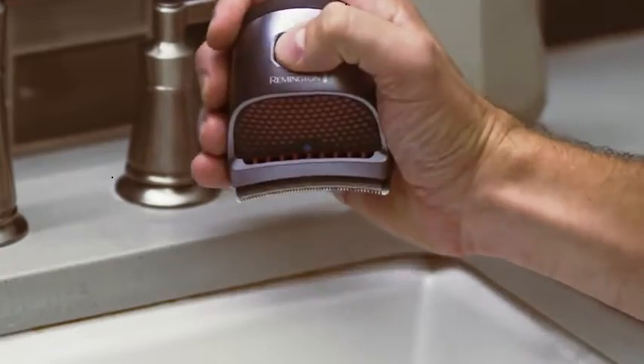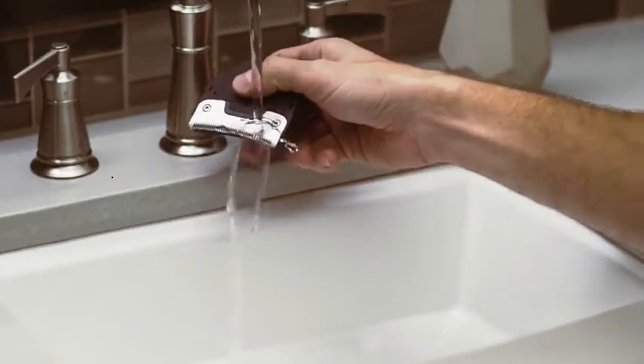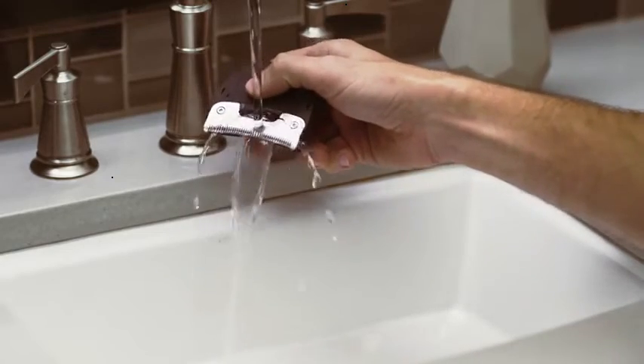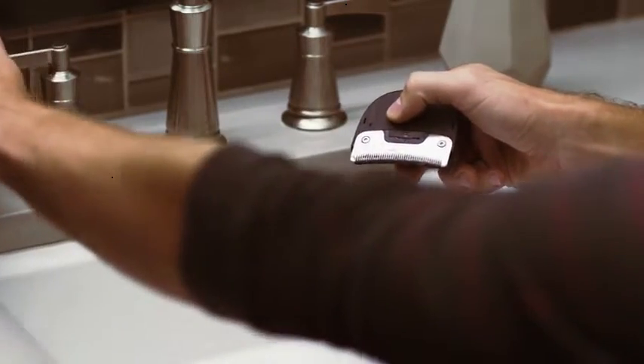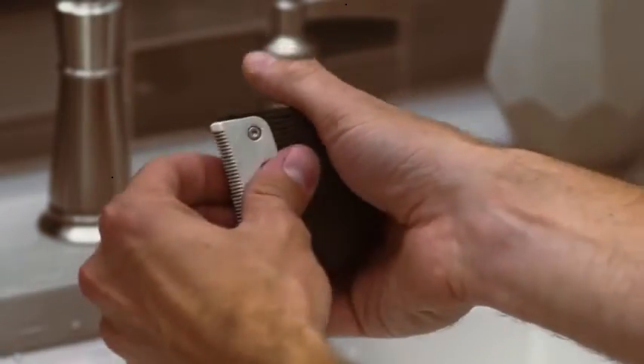The clipper is completely waterproof, so you can clean it easily under running water after each use. Just turn on the blades and the water will dislodge any trimmed hairs. Waterproof also means you can trim up in the shower or while your hair is still wet.